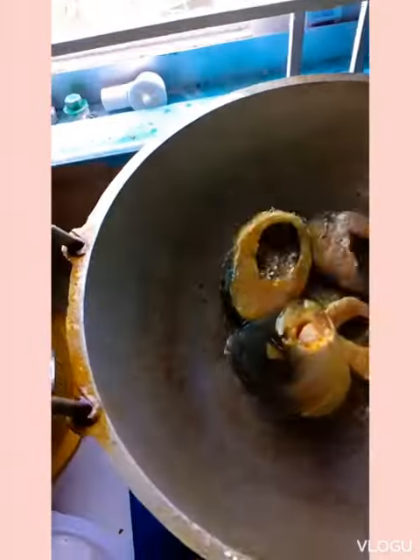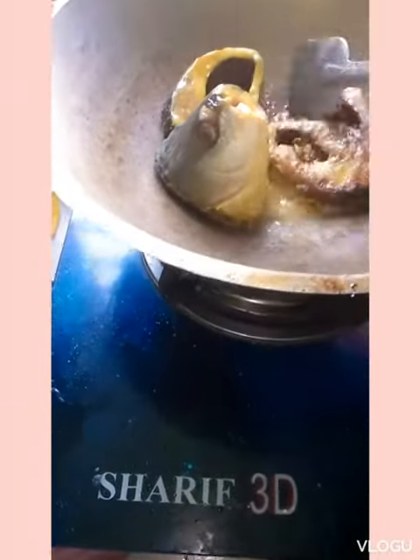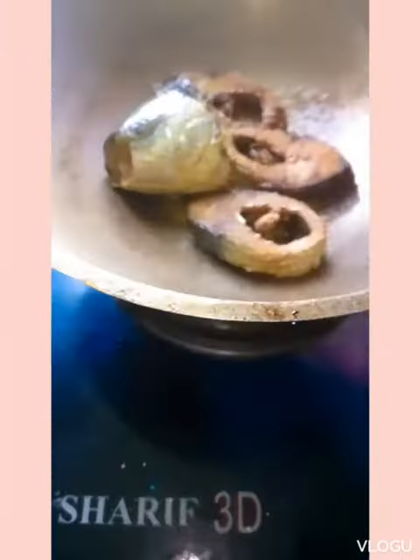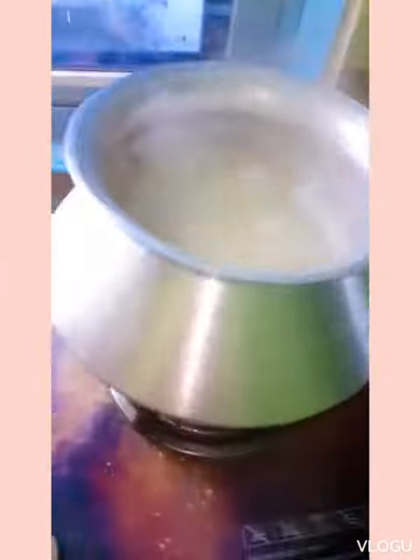First I will fry the fish with salt and turmeric. When the fish are fried on one side, I will turn them over. When the fish is fried, I will fry the cauliflower that have been cut earlier.